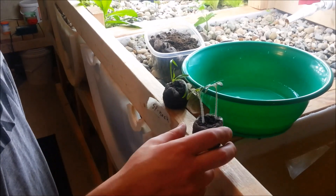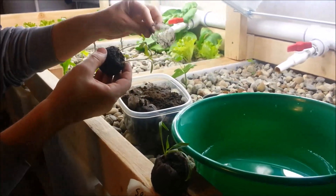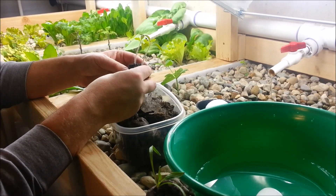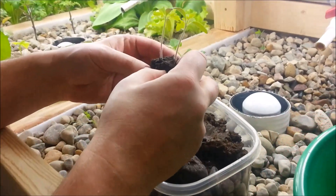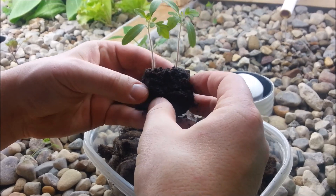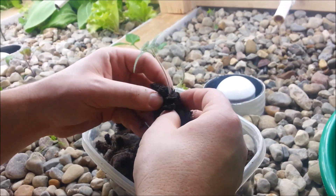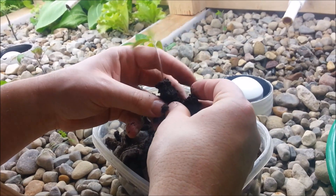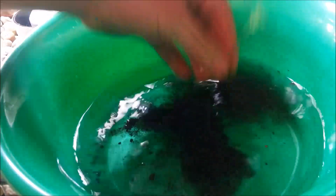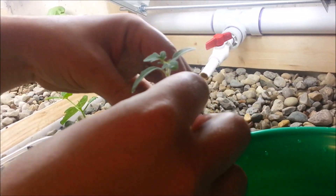Now we're downstairs ready to move these into the aquaponic system. We'll start with the cherry tomatoes. What I do is tear off the sides of the peat pot — it just tears right off. I save the dirt to make a potting mix later. I gently break off the dirt without wrecking the roots. The roots go pretty deep, so I'm as careful as possible. Once it's good, I dip it in some water and wiggle it around a little bit so you end up with a nice clean root ball.